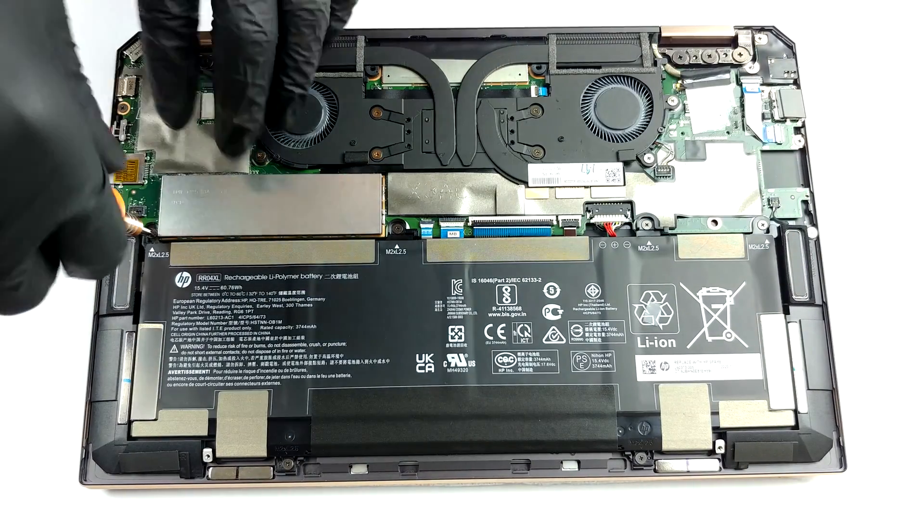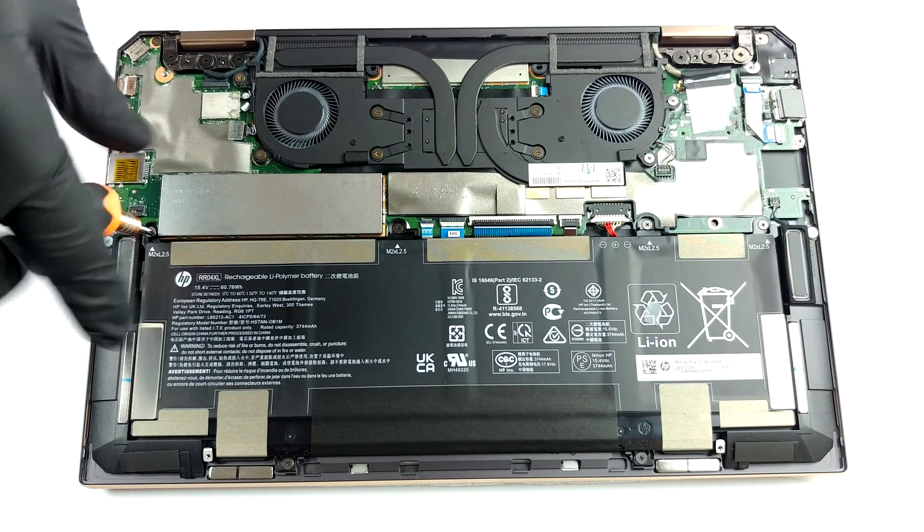What keeps the laptop running when it's away from the plug is a 60.7Wh battery pack.